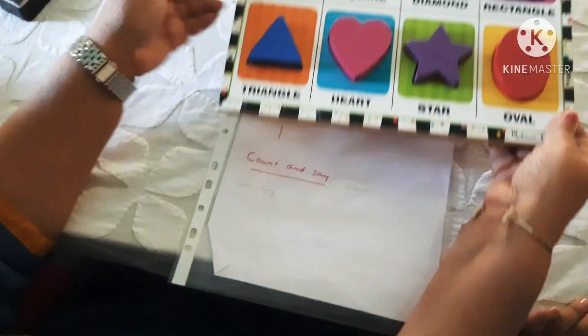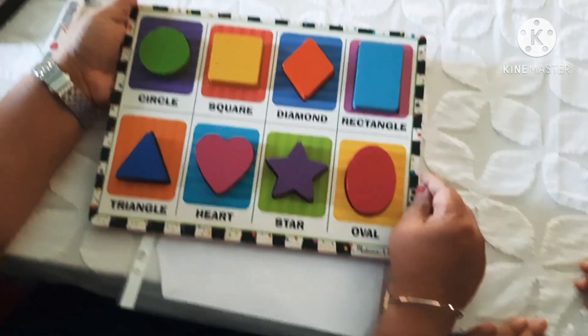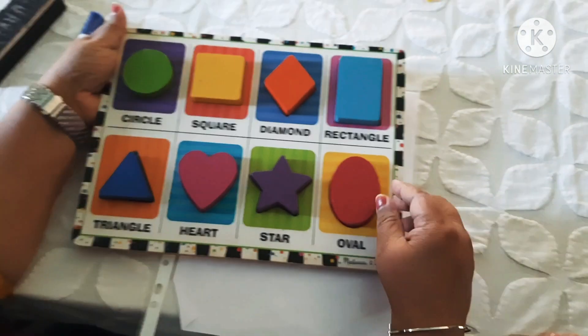Now count and say. Before that, you have to recognize these shapes. Okay? What shape is this? Circle. Wow. What shape is this? Square. Square. What shape is this? Diamond. What shape is this? Tangle. What shape is this? Oval. Wonderful.